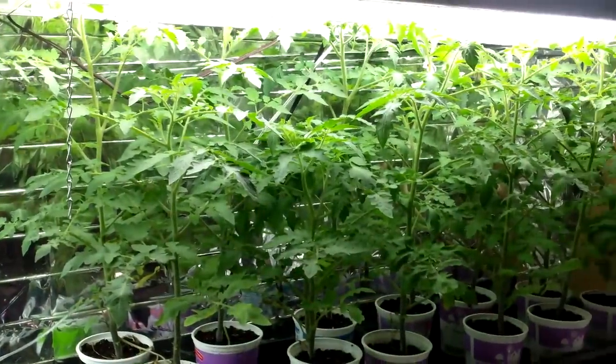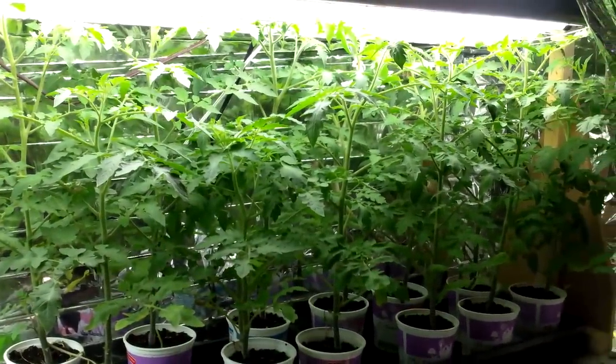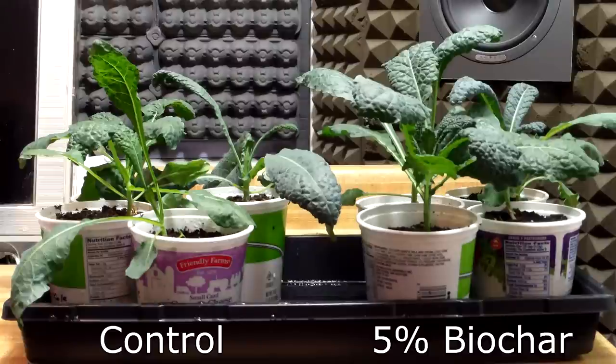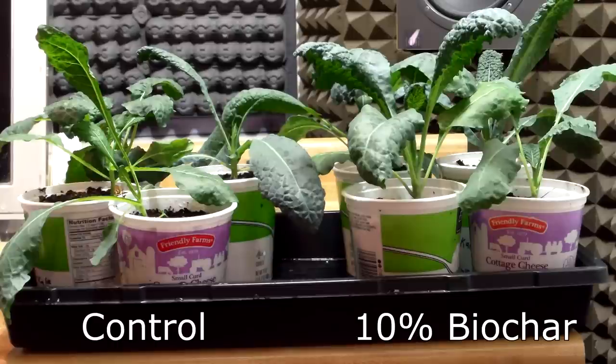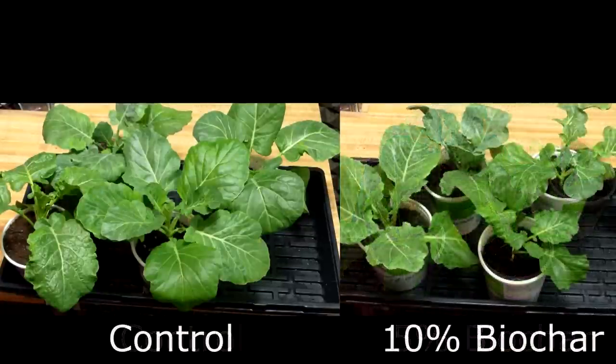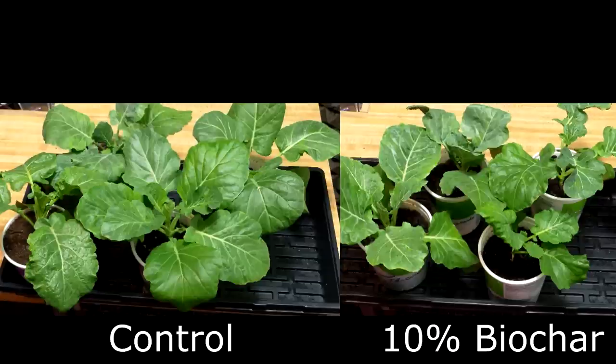This past weekend marked the seventh and final week of my indoor biochar trial. In my last update, I showed how the kale results were consistent with our hypothesis that adding charged biochar to a potting mix at a rate of 5-10% would result in larger plant growth. However, the collard green results were not consistent with the hypothesis — the control group collards were quite a bit larger than those in the biochar groups.